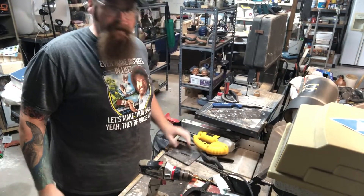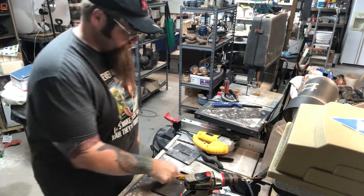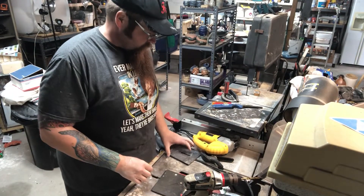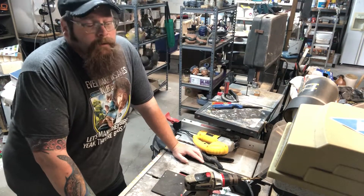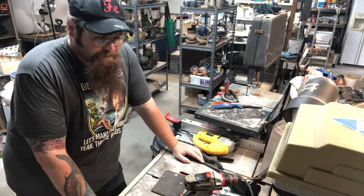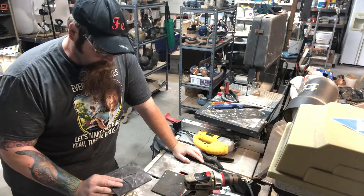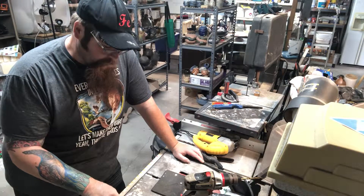Welcome back for another fantastic day of making tools for clay use. I have a clay extruder — I love it, it's fantastic — but dies are expensive and they just don't make the shapes I want. So what I'm going to demonstrate today is how to make a die for your wall-mounted clay extruder.